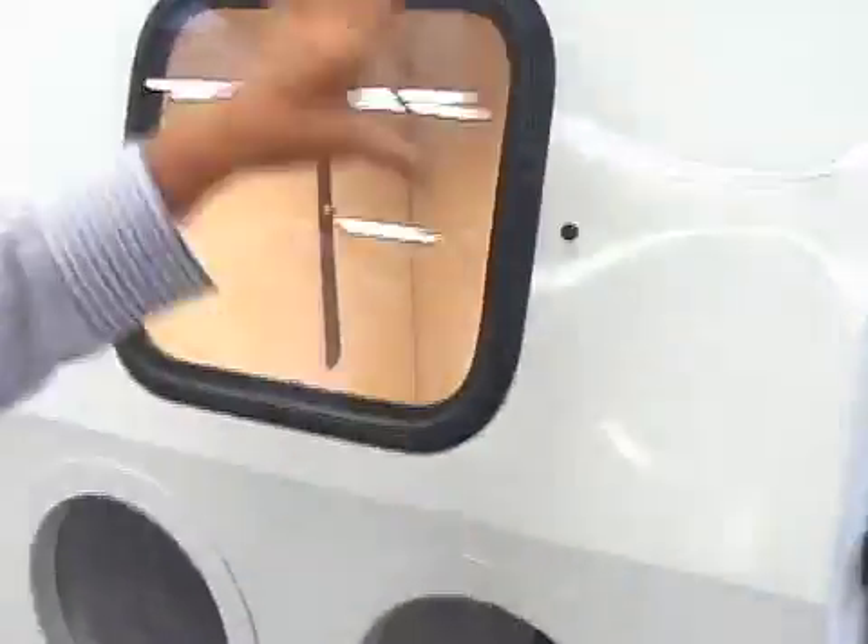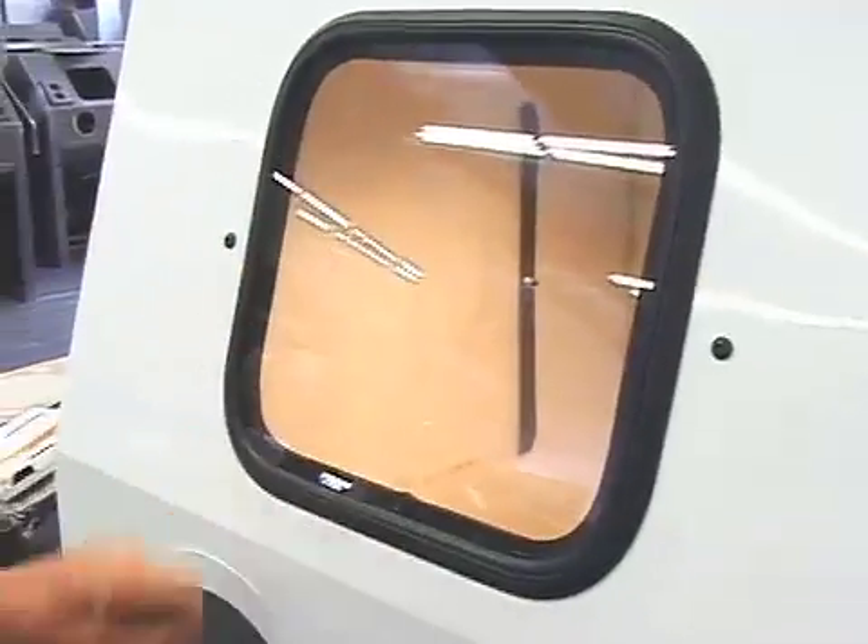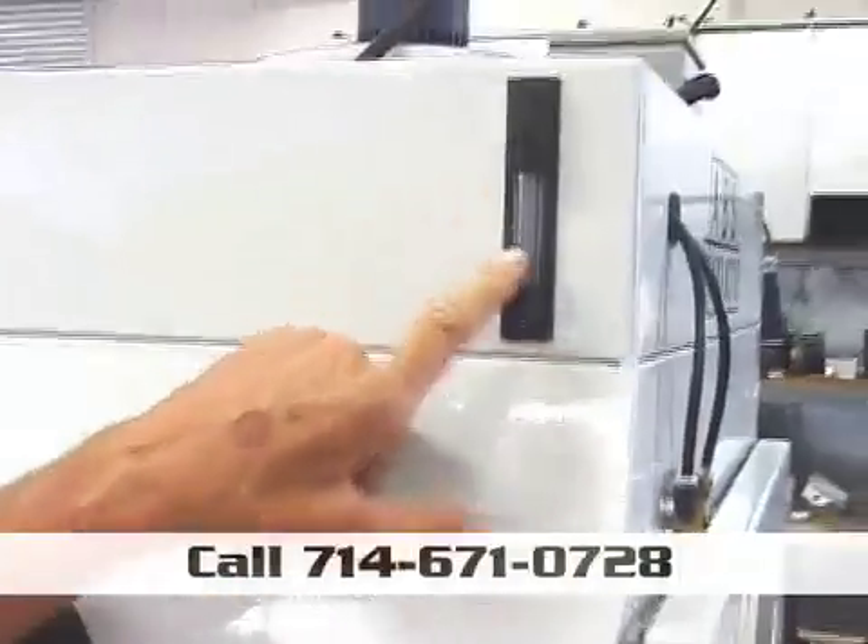It's double-lined with a safety window inside as well as on the outside. There's a flow meter that tells you when your cartridges are full.